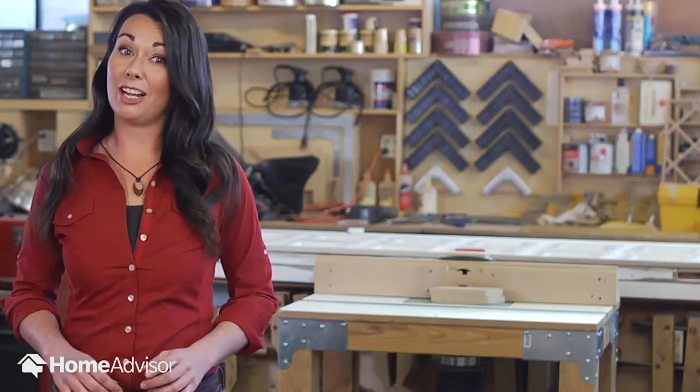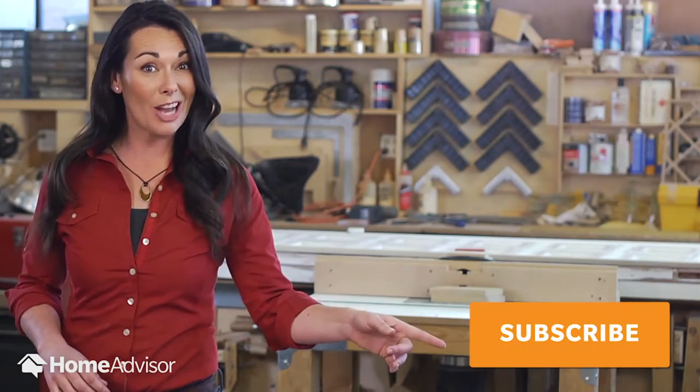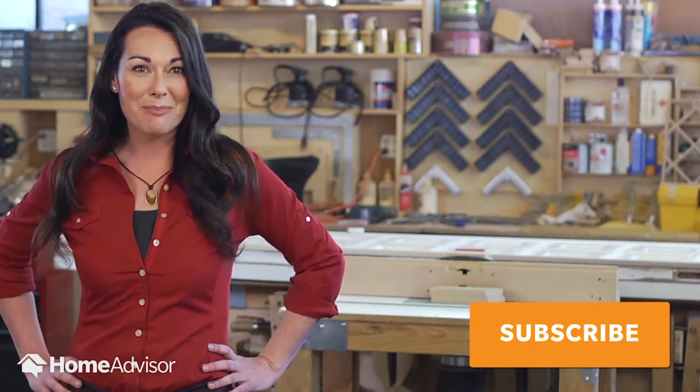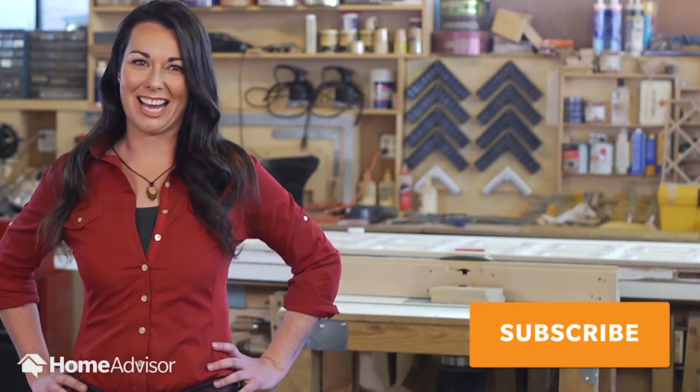Now you can stain like a pro. Or maybe you've realized it's not the project you want to take on. To check out some of my other projects, tune in to Home Advisor's YouTube channel. And remember, I'm always here to help you decide whether to DIY or hire a guy.